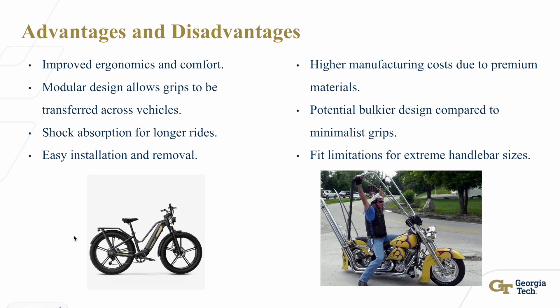Advantages and disadvantages: on the positive side, these grips greatly improve comfort through their ergonomic design and shock-absorbing materials. Their modularity adds convenience, as users can easily swap grips between bikes and scooters, reducing the need to buy multiple ergonomic grips. High-quality materials ensure durability and weather resistance. However, the use of premium materials like silicone and gel will result in higher manufacturing costs and a higher price point for customers. The grips may also be slightly bulkier than standard ones, which could disadvantage those seeking minimal weight or high speed. Finally, while designed to be universal, there are still limitations for extreme handlebar sizes, and sports bikes may have some limitations due to hand placement.